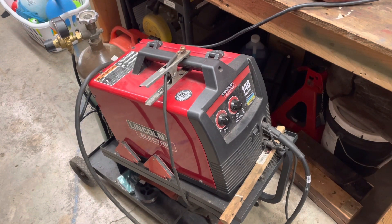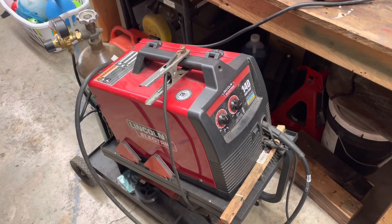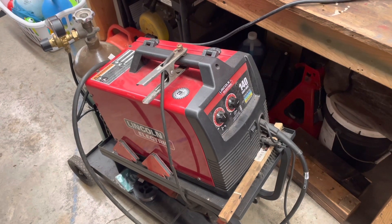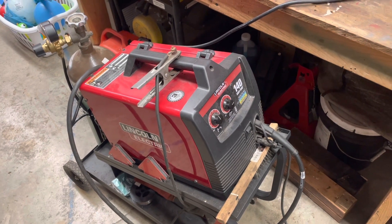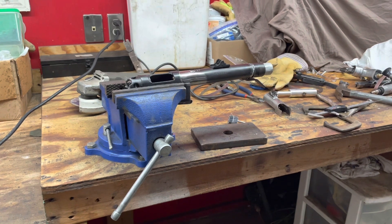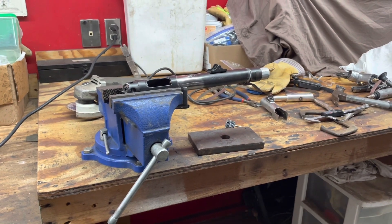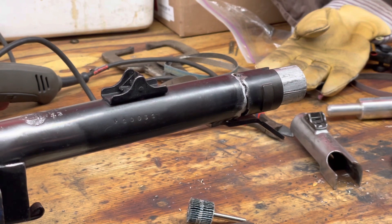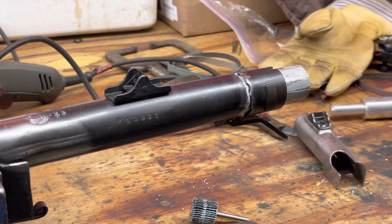We're all set up for welding. Just wanted to show the welder I have — it's nothing special. Just a Lincoln 140, standard 75/25 argon CO2 mixed tank. We have it up on the bench here. I'll get a little closer so you can see the reel setup. I don't want to get too close to the camera because I am welding, so I don't know what that'll do.